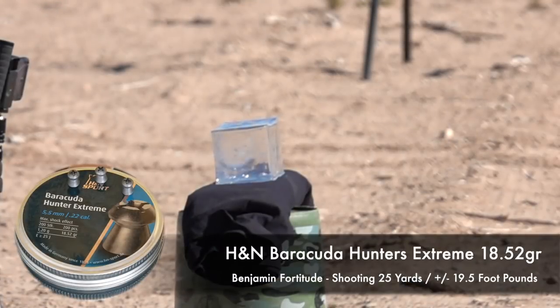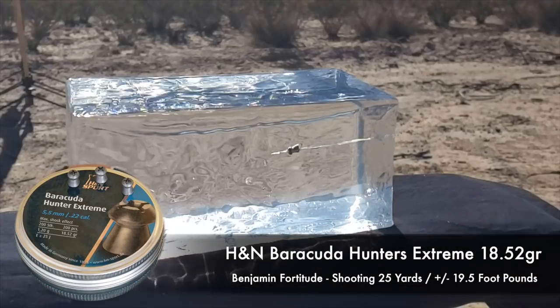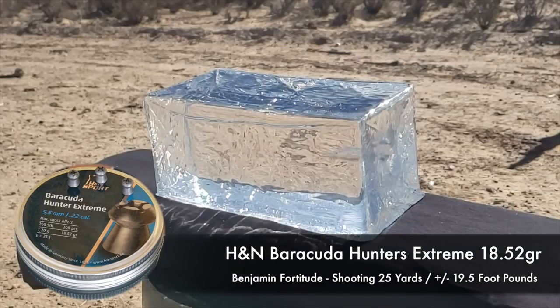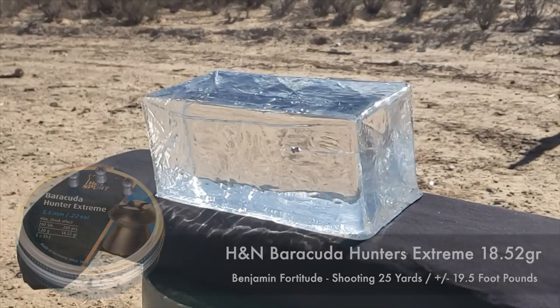Let's take a look first at the Hunter Extremes. These are heavier — they're 18.52 grain. They're doing about 690 feet per second, and when they hit the gel, you can see the impact. It's significant. It really does a job on it.